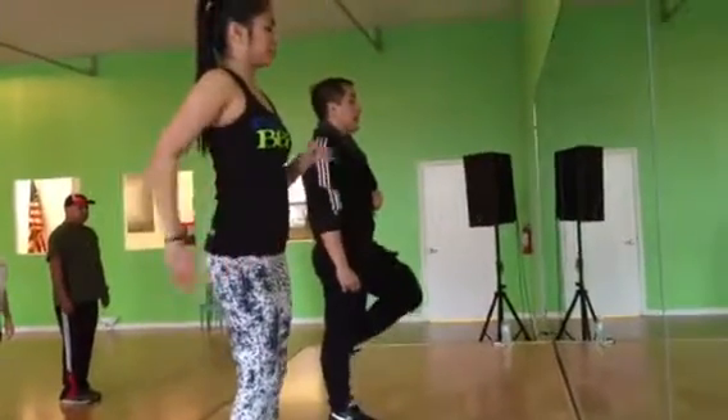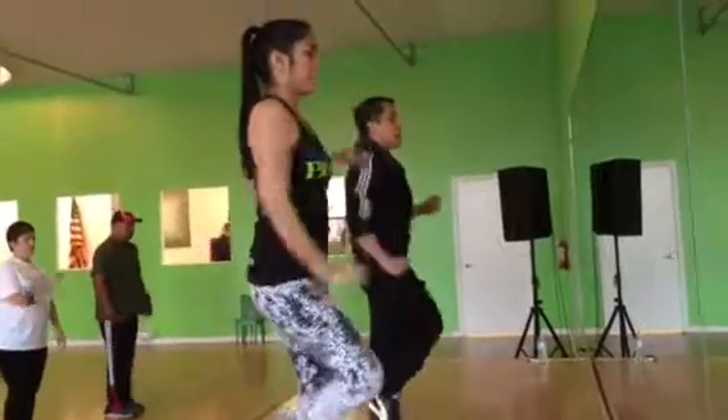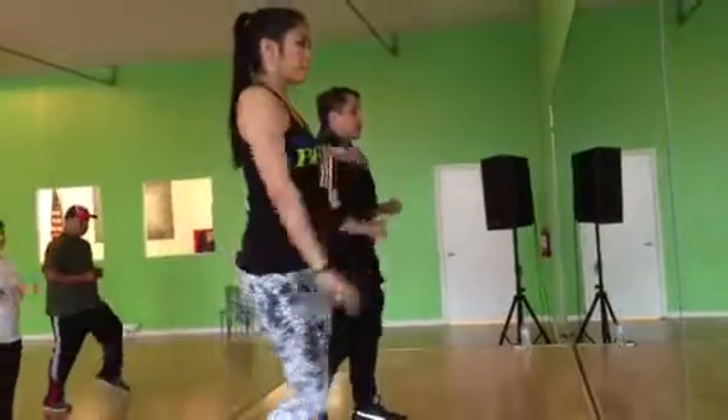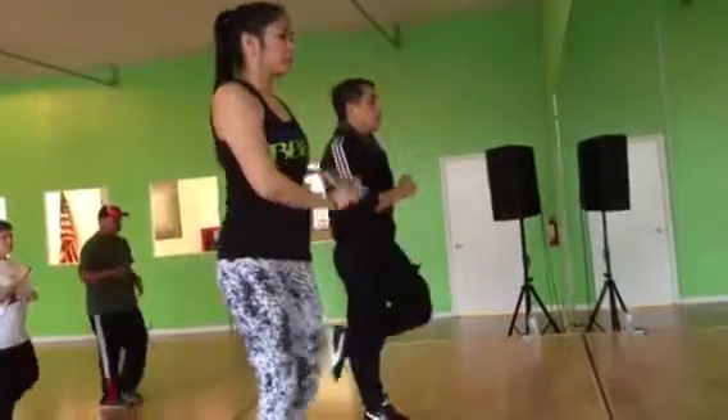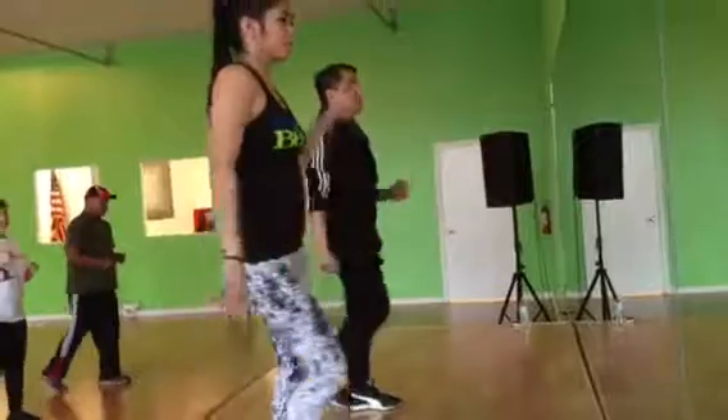Now let's do it together. We go back 1, 2, 3 — hands up — and 5, 6, 7. And 1, 2, 3, and 5, 6, 7.